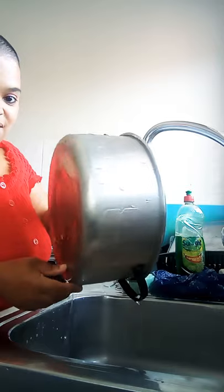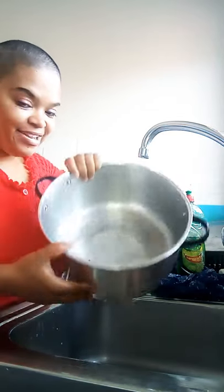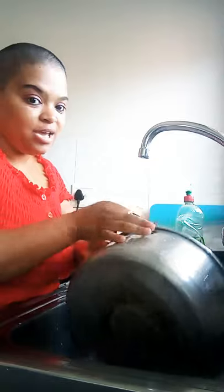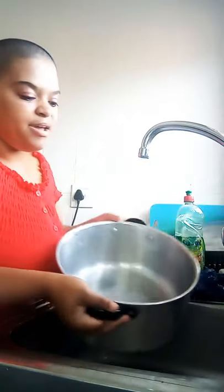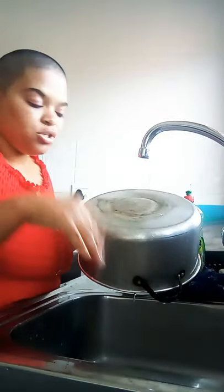Look at that — can you see the difference? Amazing, right? Look inside as well. So I just thought I'd share with you guys how to shine your pots without having to scrub and use so many harsh products on your pots.